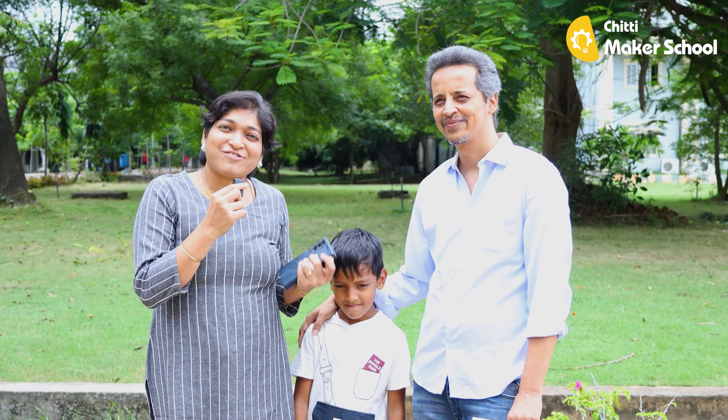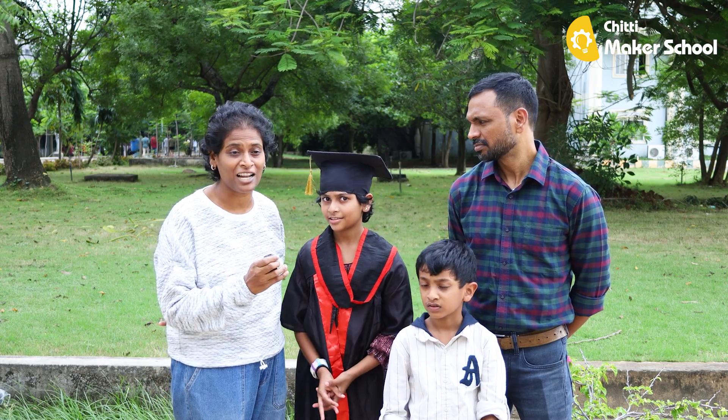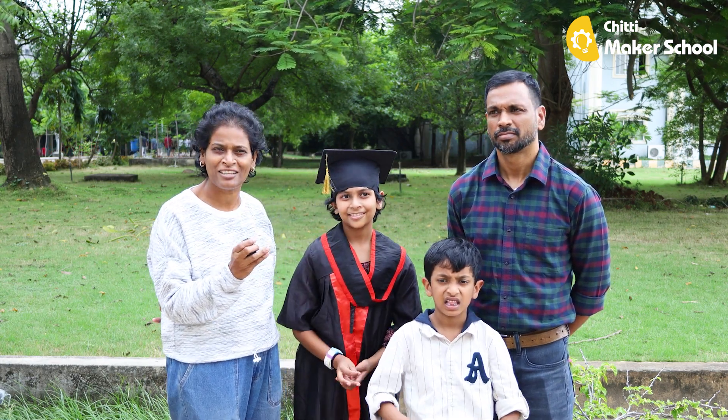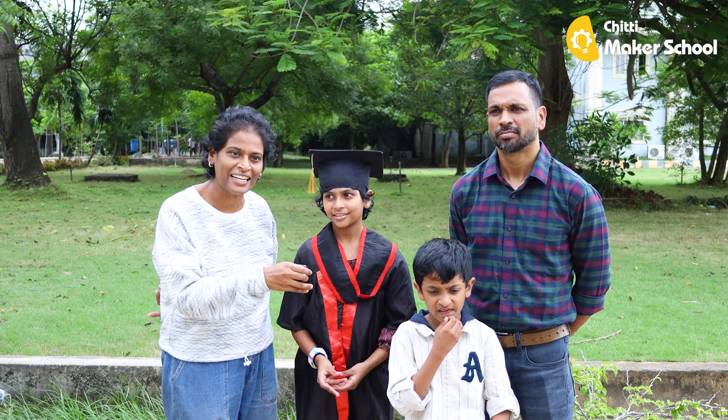He's also enjoying it as a family. Everybody in my building comes and asks me, what is Chitti? Your daughter is learning something. She's showing something, she's explaining something. What is it all about? And then I tell them.